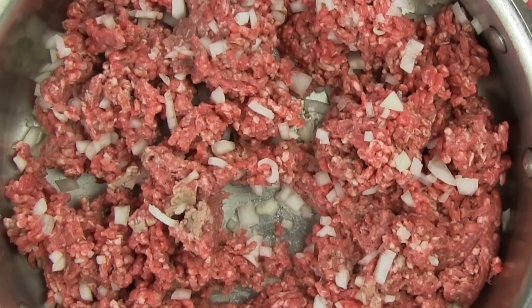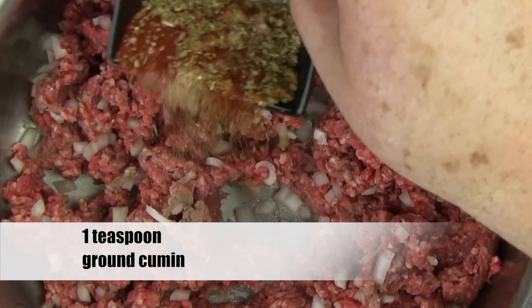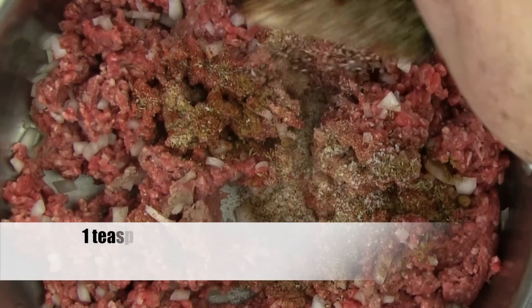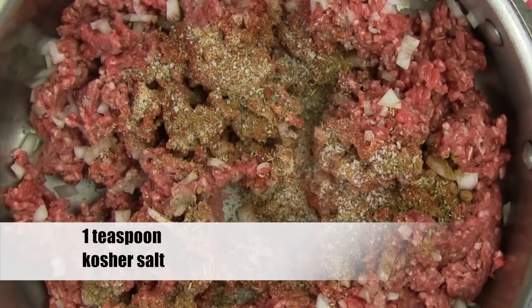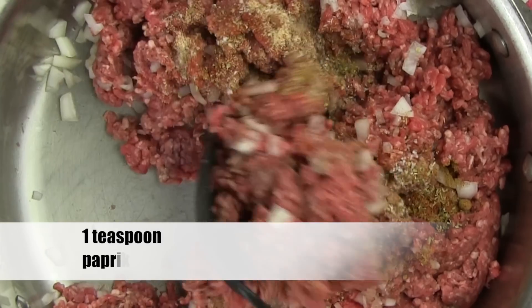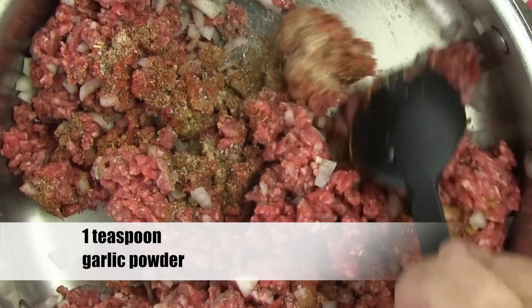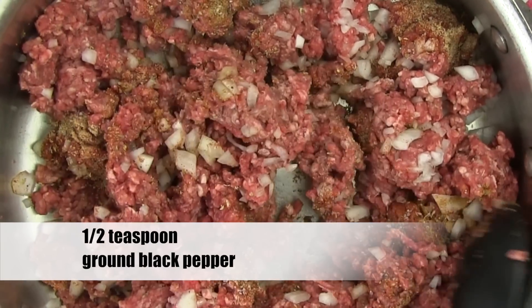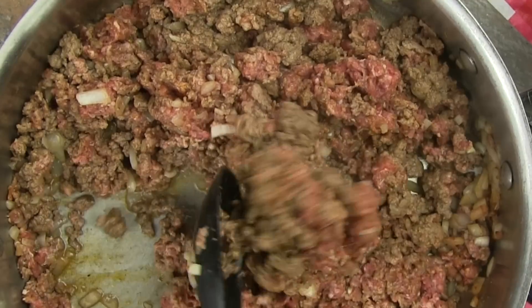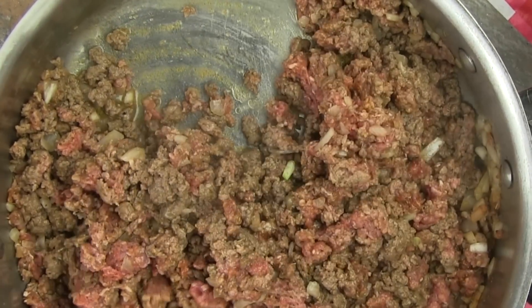Now for the mystery spices that go into the taco meat. Add one teaspoon of cumin, one teaspoon of ground oregano, one teaspoon of kosher salt, one teaspoon of paprika, one teaspoon of garlic powder, and one half teaspoon of ground black pepper. Keep a close eye on your beef and break it up and stir it often.